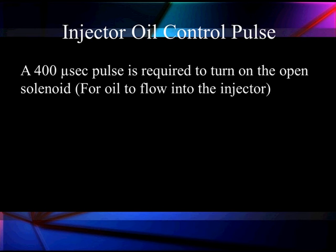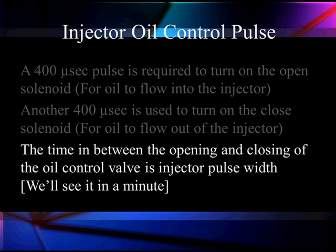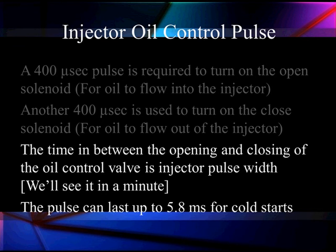Let's talk about the control pulse. Typically, this control pulse takes about 400 microseconds to open the injectors — it might be longer at different times, but typically 400 microseconds is standard. That's going to let oil flow in. Then we have another 400-microsecond pulse on the other coil that's going to close it and let the oil flow out of the injector, then turn it to the middle where it's off. The time between the opening and closing of the oil flow is the injector pulse width.